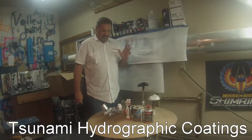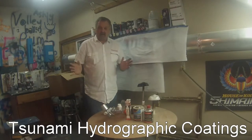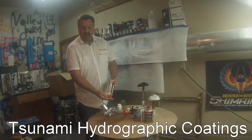Guys, I found something you might like. In our industry, sometimes we have to do a little touching up or a little adding of a color. I don't want to get the gun all dirty. So what I found was a product called Preval.